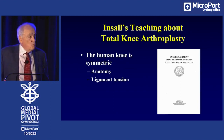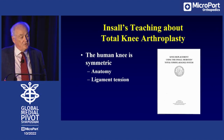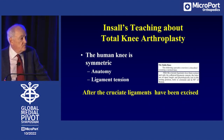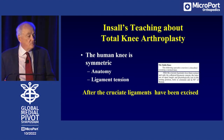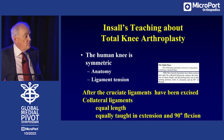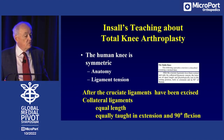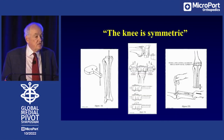This is an interesting white paper presented by John Insull through the Zimmer Company. This white paper said that after the cruciate ligaments have been excised — that is, in a cadaver knee — the collateral ligaments are of equal length and equally taut in extension and 90 degrees of flexion. Insull taught that the knee joint is symmetric, and the medial and lateral collateral ligaments are equally taut in extension and flexion.